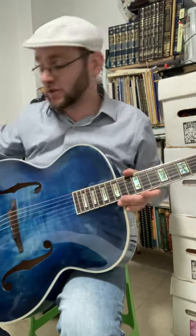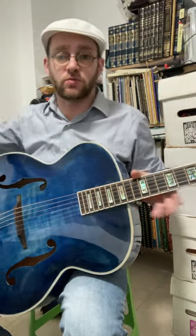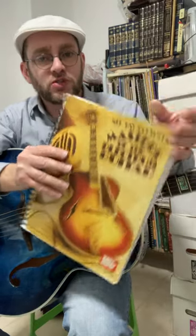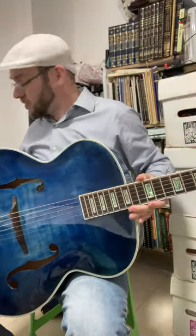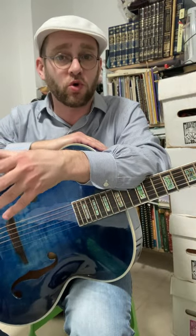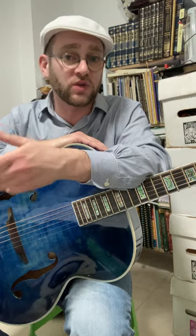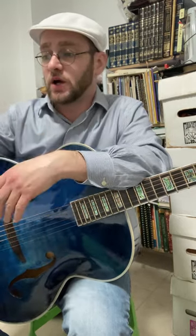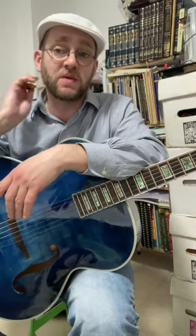The notation that I was using comes from this book, Masters of the Plectrum Guitar from Mel Bay Publications. But I don't use the notation literally because I really like to dig in and listen to the way that the composers, who are also the original performers of a lot of these tunes, played their pieces, and I try and see how close I can get to them in many cases.